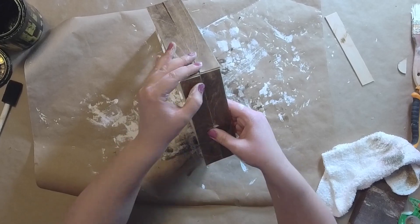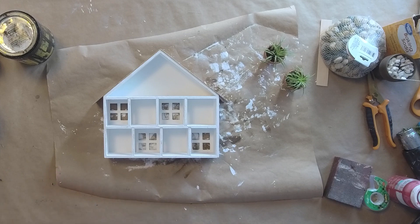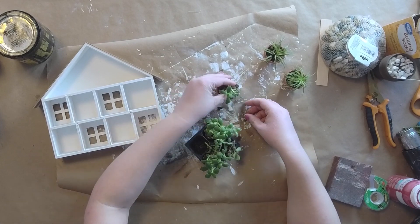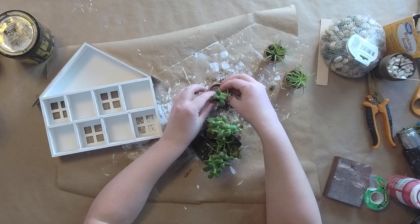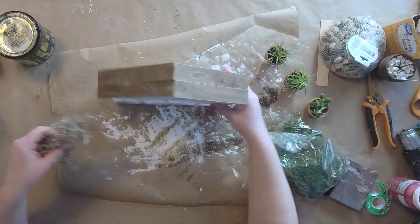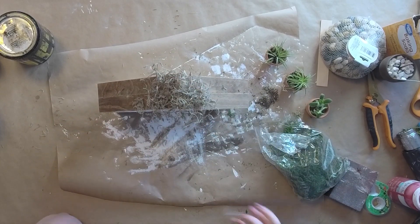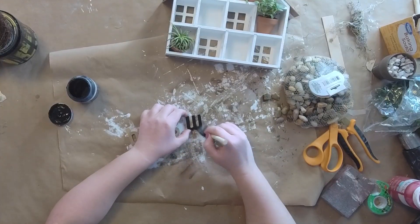Isn't that looking super cute already! Now I have these little plants — I got these little air plants at Lowe's. I'm a little worried the other smaller plants are gonna die in this, but I don't know too much about plants. Let me know in the comments if they're all air plants. I'm gonna go ahead and add some Spanish moss up here to cover that gap and snip it up a little bit.